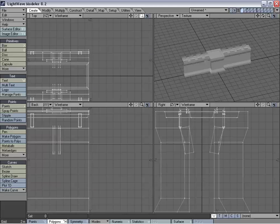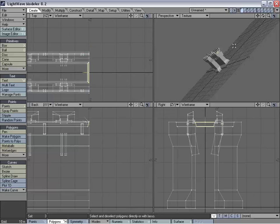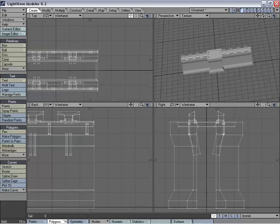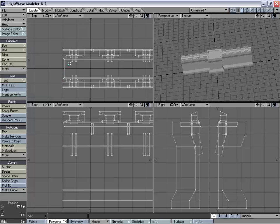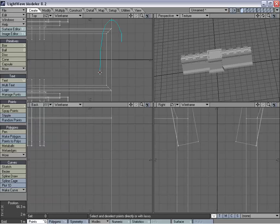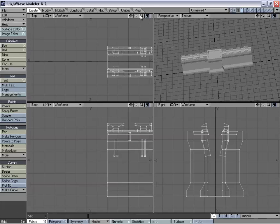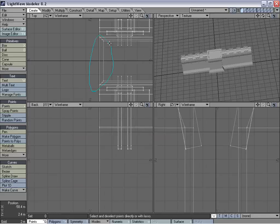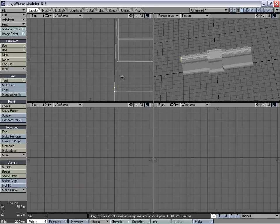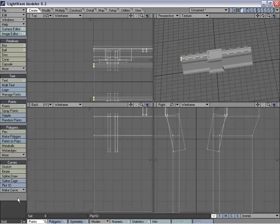We've created some polygons on the side here so we're going to delete those, and we're going to delete those on the other side as well. One definite thing we need to do is stretch these points so that they match up with that line, and we're going to do the same thing on the other side and move that inward. Doesn't have to be exactly perfect — we'll show you why later in layout.